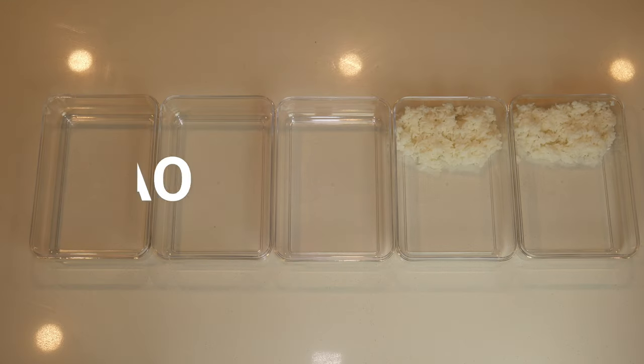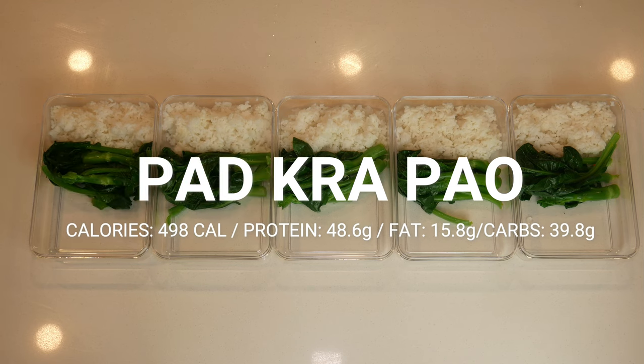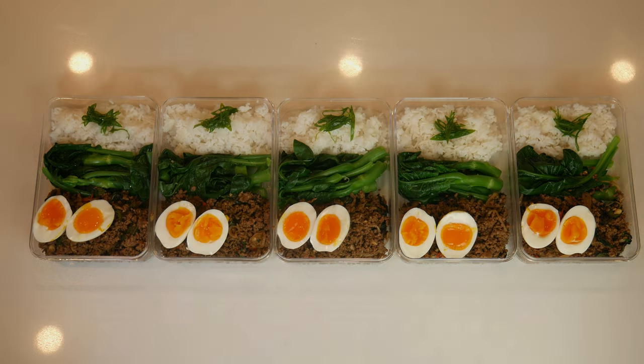Hi everyone, welcome back to the channel. Today we're going to be making one of Thailand's favorite comfort foods, Pad Kra Pao. This dish has 498 calories and almost 50 grams of protein. Let's learn how to make it.